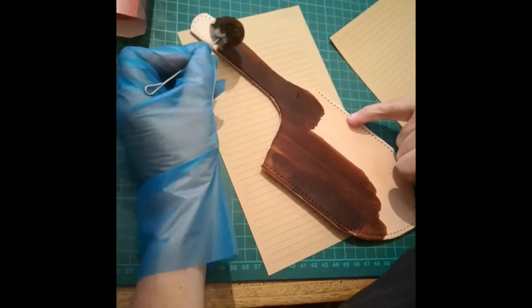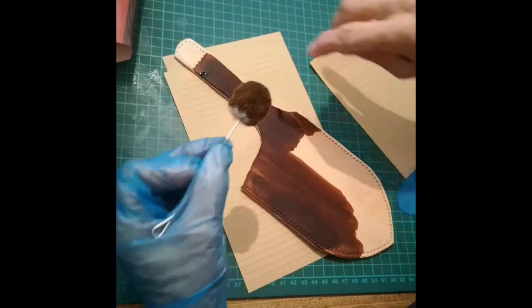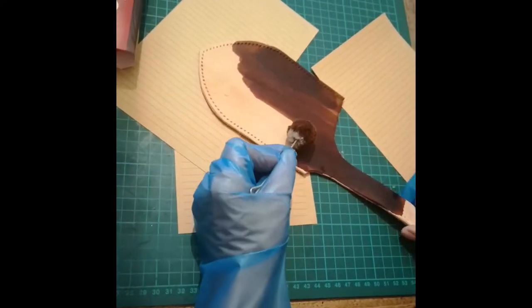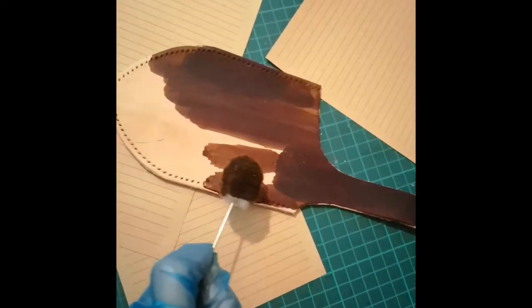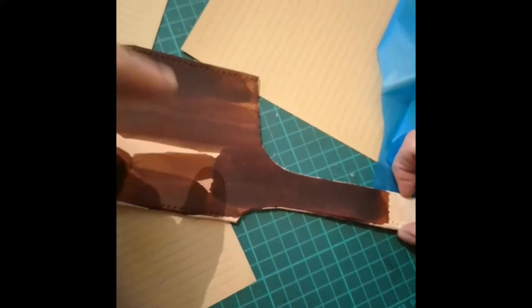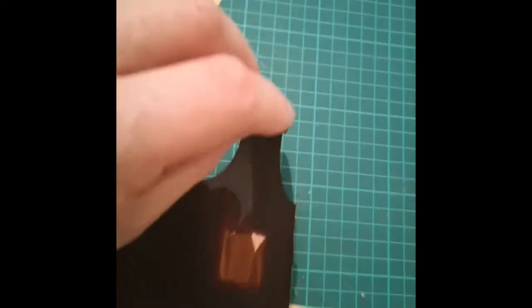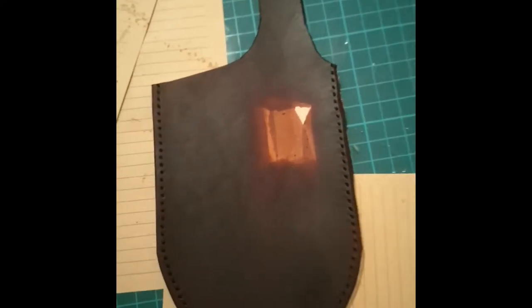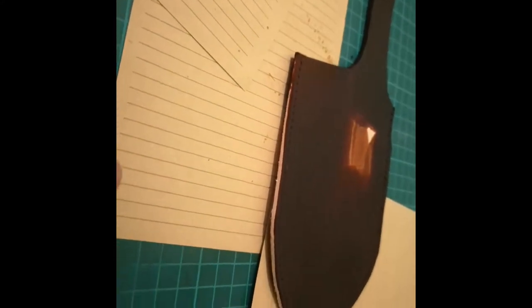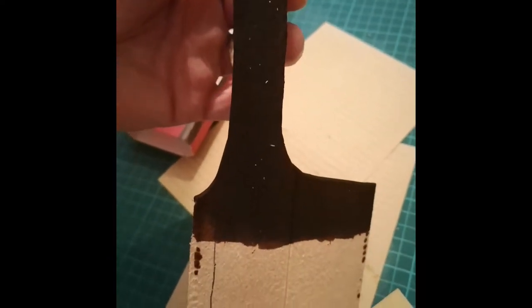Quite satisfying this, and I'm not even doing it! What you don't do is go over the hole or where you're going to stitch, because you're going to be dyeing it. The belt loop will go over there like that and then be stuck down, so that's why you don't do anything with that. That's all dyed, and the edges are dyed, but we don't edge-coat the edges yet because the edges will have edge coat on them, which is a different product.